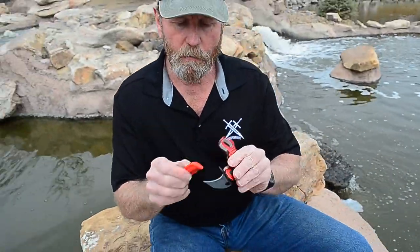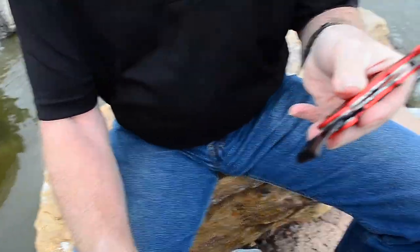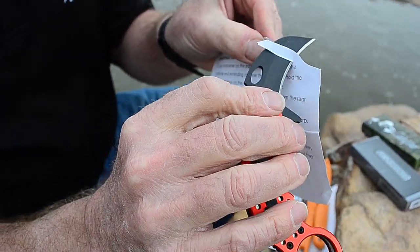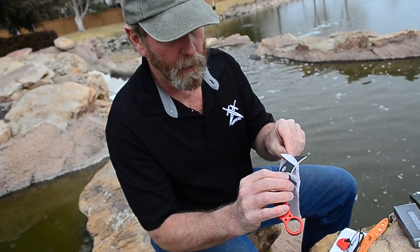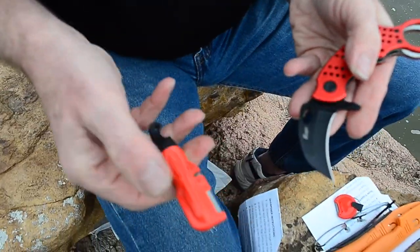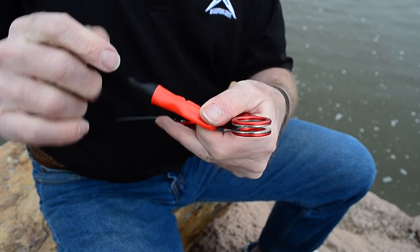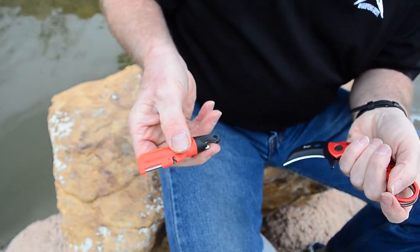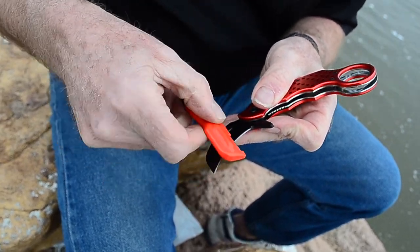Now we're going to take it and touch it back and forth to polish the blade a little bit. I quit in about one minute's time — the actual sharpening time is probably about a minute. My finger and thumb capture it with my middle finger back here, so I can actually twizzle it forwards and backwards. I'll have it pointed this way, then turn it with my middle finger towards the tip and slide it out that way.